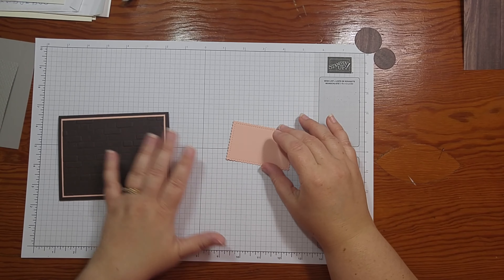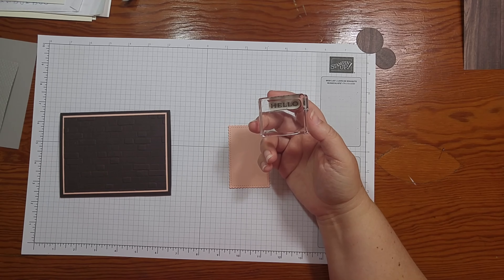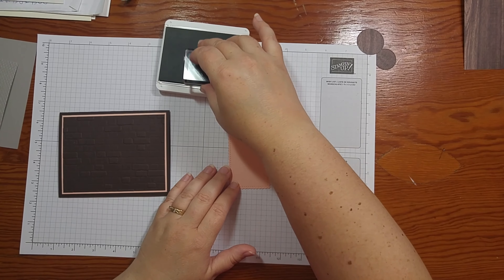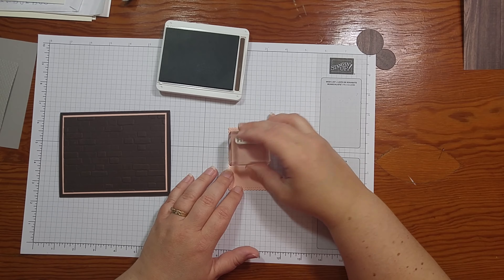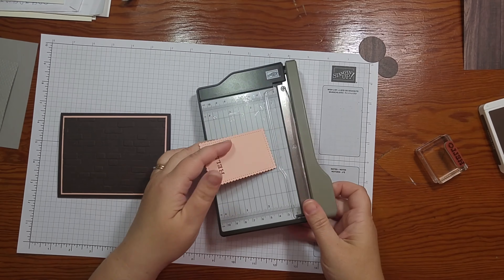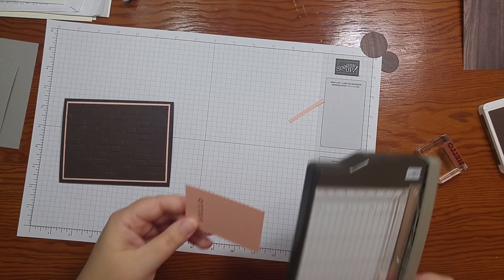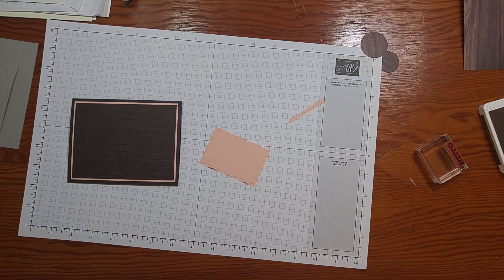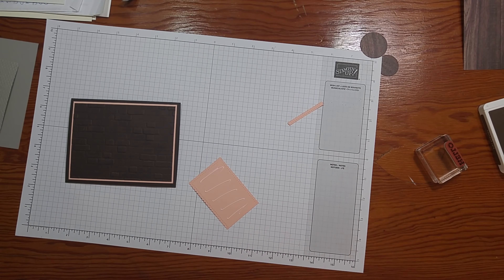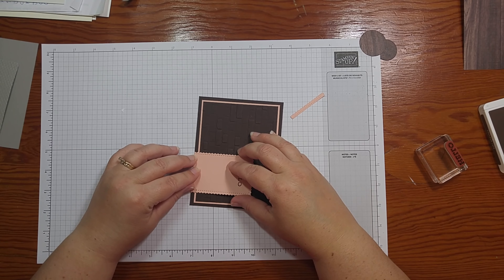Now I have a piece that I cut with the Stitch So Sweetly dies and I have the hello stamp. This is from the Forever Fern stamp set. I'm going to grab an Early Espresso ink pad, open that up, tap that stamp on there, and then stamp it up towards the top just like that. I actually want the bottom to be flat, so I'm going to come in with a little tiny trimmer and just take off the bottom. Now I want to attach this — put some glue on there — and I'm going to attach that Petal Pink piece to the bottom so that it lines up across the bottom.